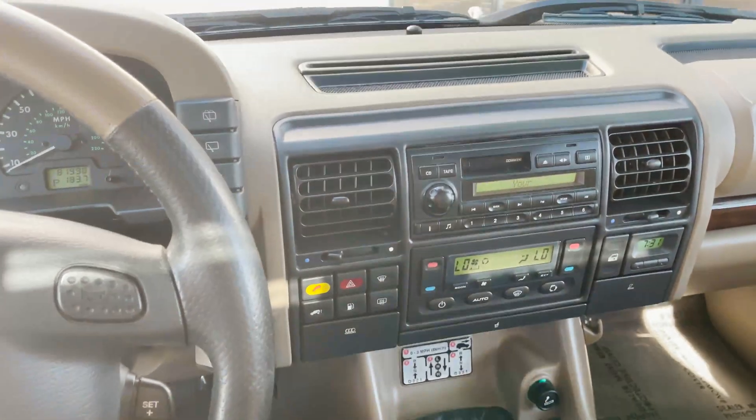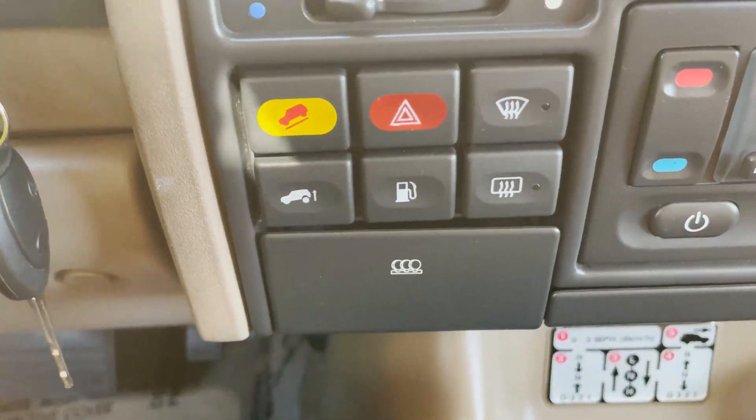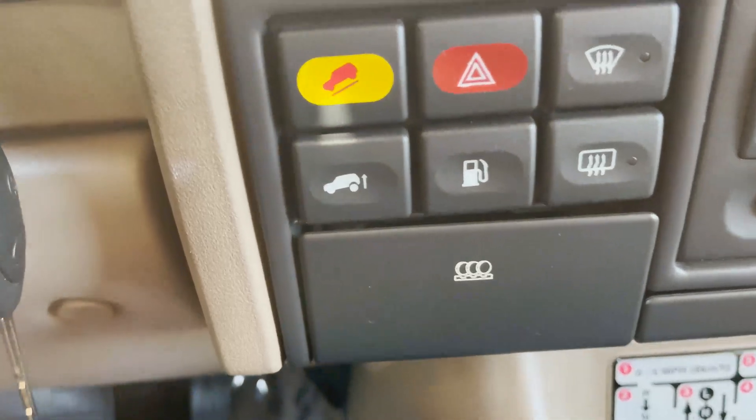Someone asked about whether this is a coil or an air suspension system for the rear — it is an air suspension system, and there's the button for it.